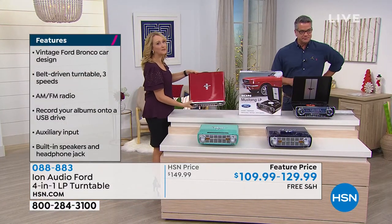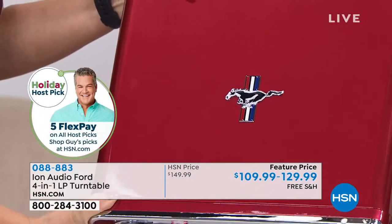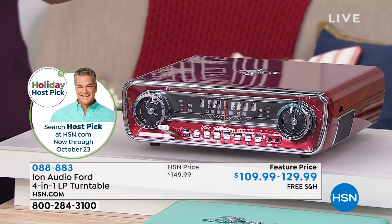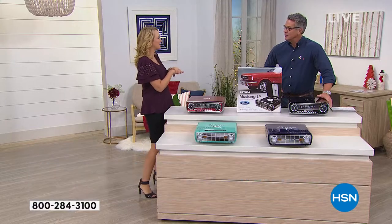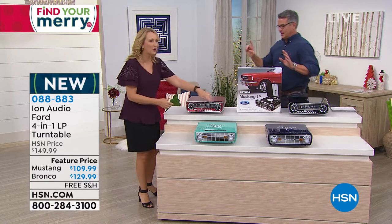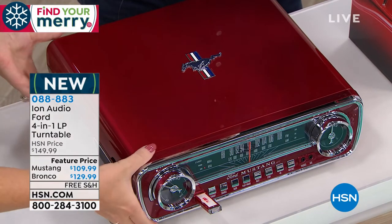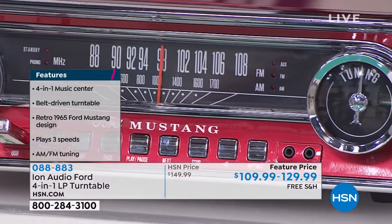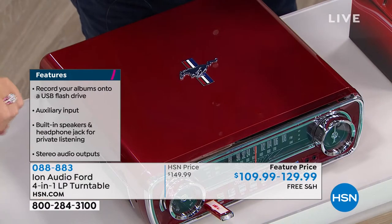Look at the finish on the gorgeous Mustang. We have two Mustang choices — that shiny, beautiful candy apple red. This epitomizes the 1965 Ford Mustang, arguably one of the most classic, collectible, iconic cars in American history. Ion has truly combined two passions that Americans are obsessed with: the love of classic cars and driving on the open road, and the love of music — all in one player. Look at those gorgeous rotary dials. I say this every time: if you buy this today and put it in your house, anybody that comes over is going to ask you where you got it. Unlike a big old hi-fi turntable system that took up half a room, you can put this on a shelf. It's so lightweight and portable, it lights up and glows when you turn it on.